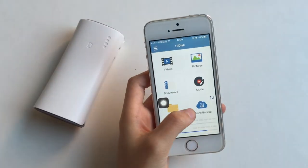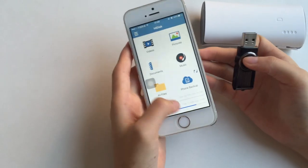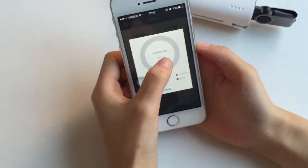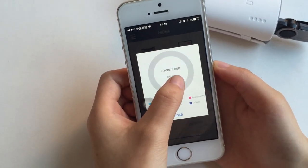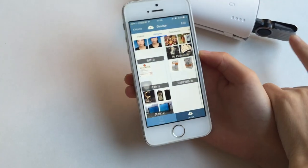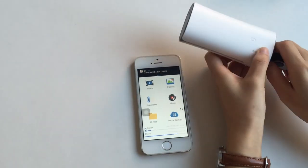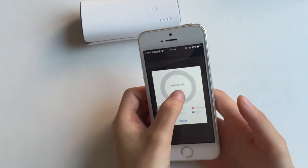Also, if you think your capacity is not enough, or you need to read your U disk, you can just plug it in here — this USB part. See here: the original capacity is this, and now it's expanded. You can see your files and all the content on your U disk. You've got larger storage — really convenient. If you just plug it out, the capacity will return to the same as before.